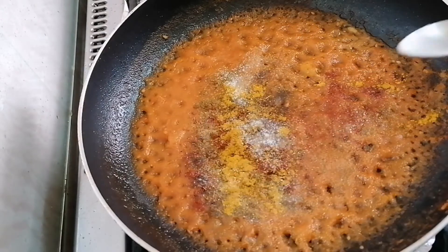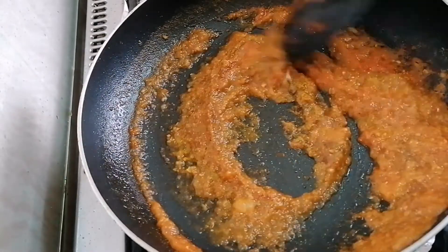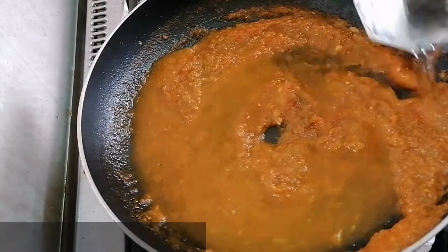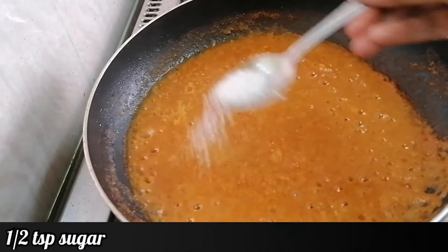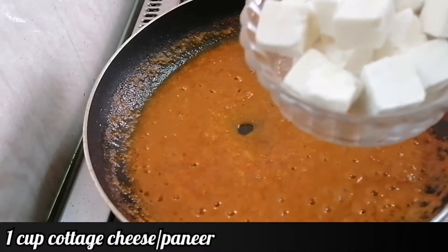Mix all the ingredients. Now I'm going to add half cup of water and cook this until it's thickened. Now I'm adding half tsp sugar — this is just to balance the flavor — and 1 cup cottage cheese.